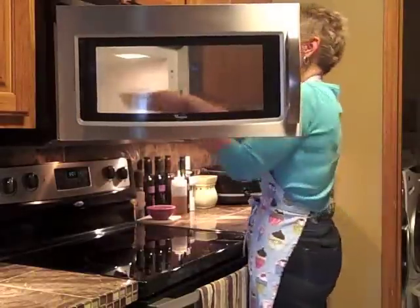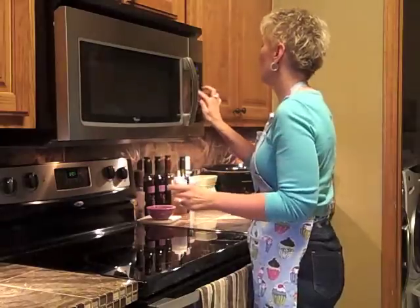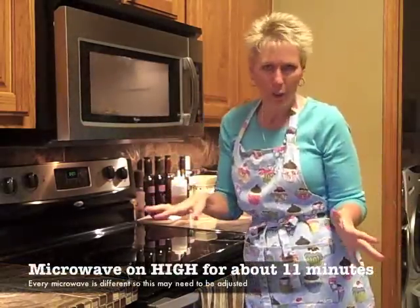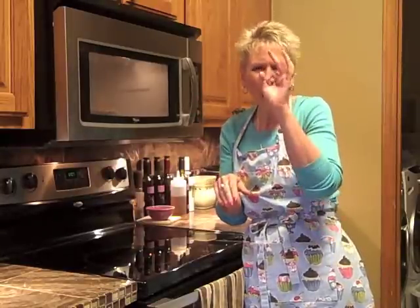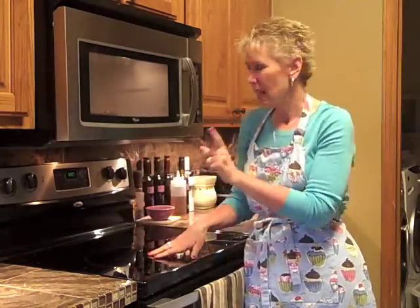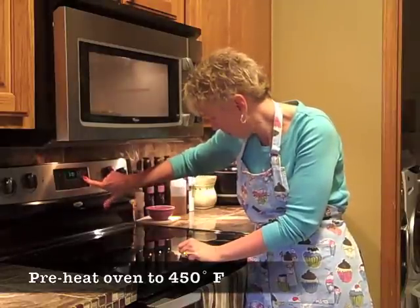I'm going to put it in and let it run on high for 11 minutes. Every microwave is a little different, so you'll want to play with yours — maybe start at 10 minutes. What we're looking for is all the dough on top to be cooked; a small spot in the center about the size of a quarter that hasn't cooked is okay. We're doing all the cooking in the microwave, then we'll crisp, brown, and make it golden in the oven. Set your oven to 450 degrees and start it now so it's ready as soon as the pie comes out of the microwave.